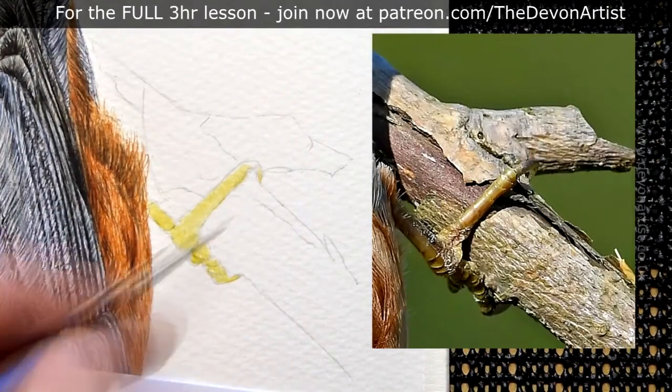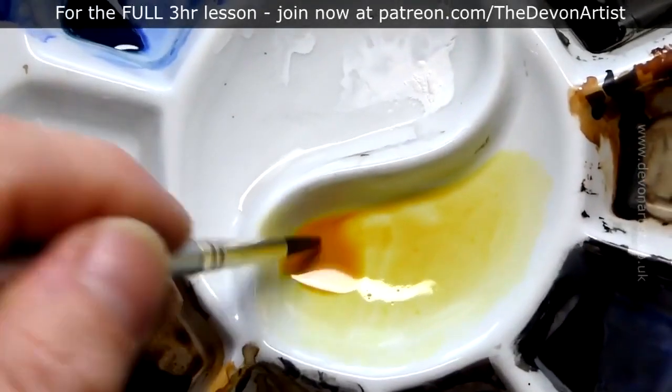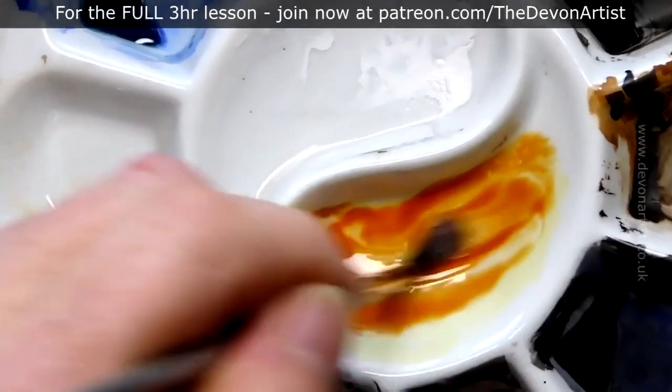This is the Winsor & Newton Cotman range, which is a series 111 — pretty good. I'm going to make this colour a little bit stronger by adding a little bit more burnt sienna in there.